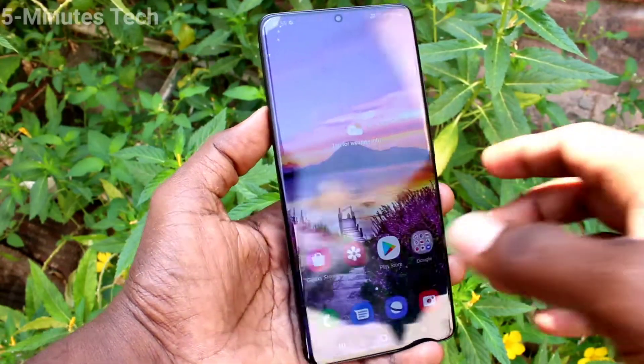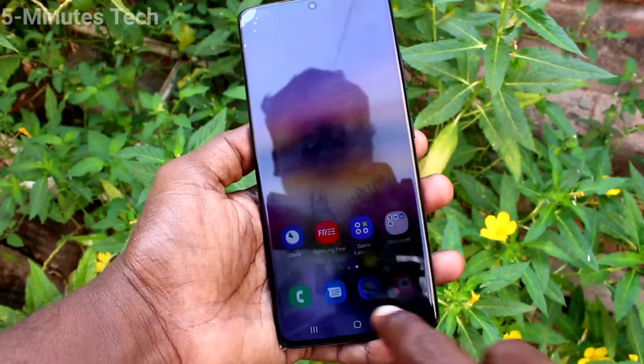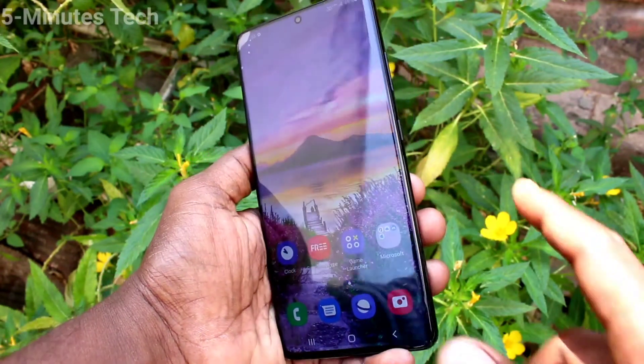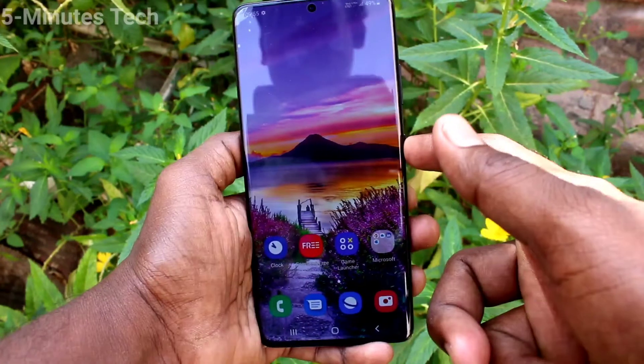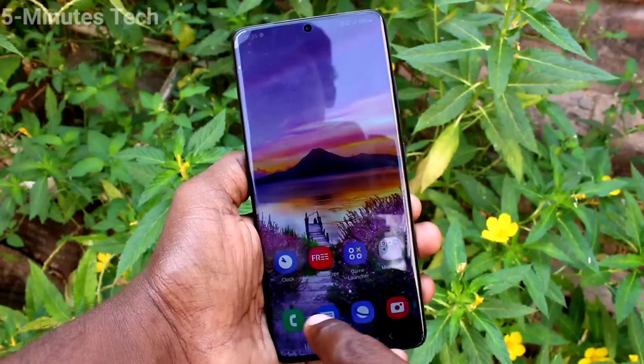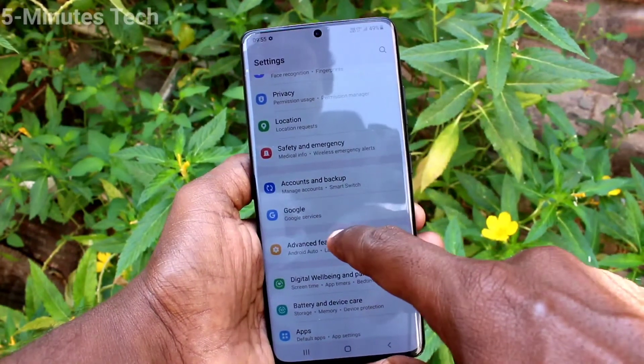Hi friends, this is Fireman Stock YouTube channel. Here is the Samsung Galaxy S21 Ultra smartphone. In this video you will learn how we can enable the power off menu on our phone. If you press the side key and the power off menu is not appearing, you have to do some settings. Go to Settings and click on Advanced Features.